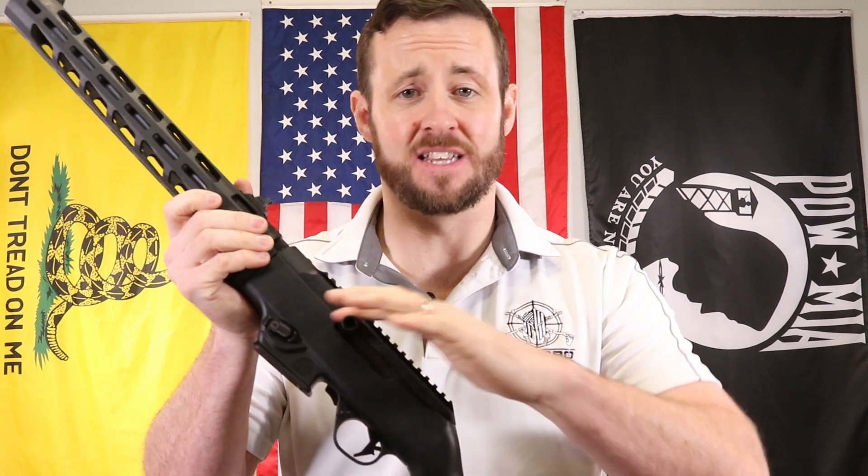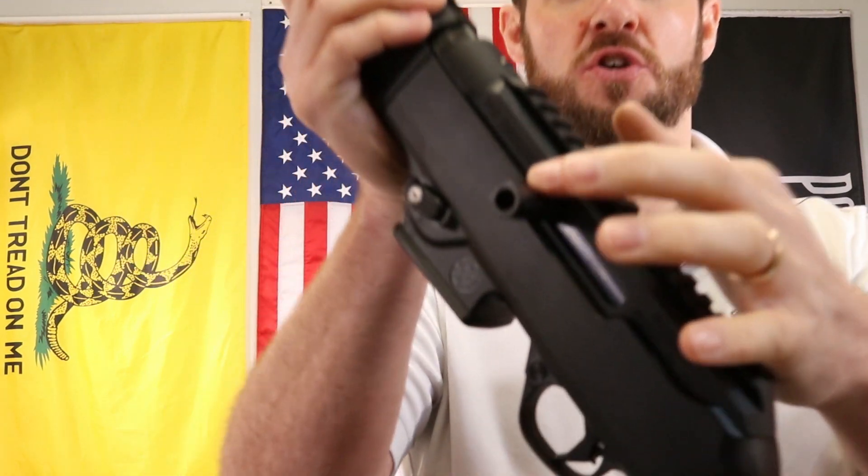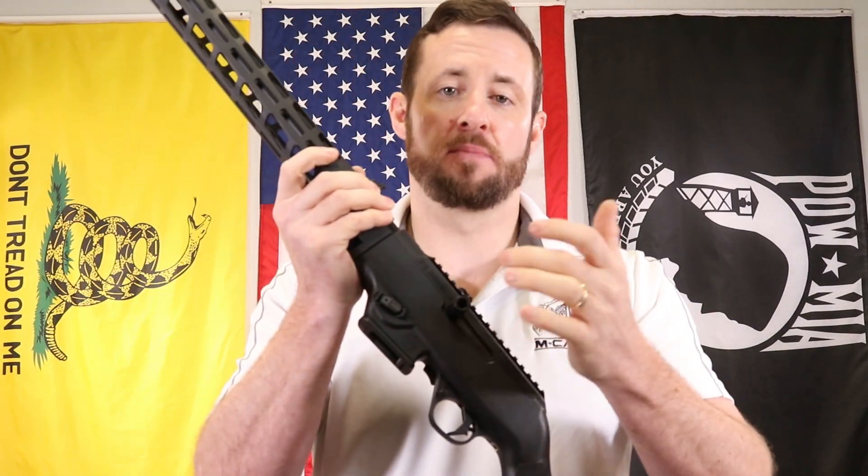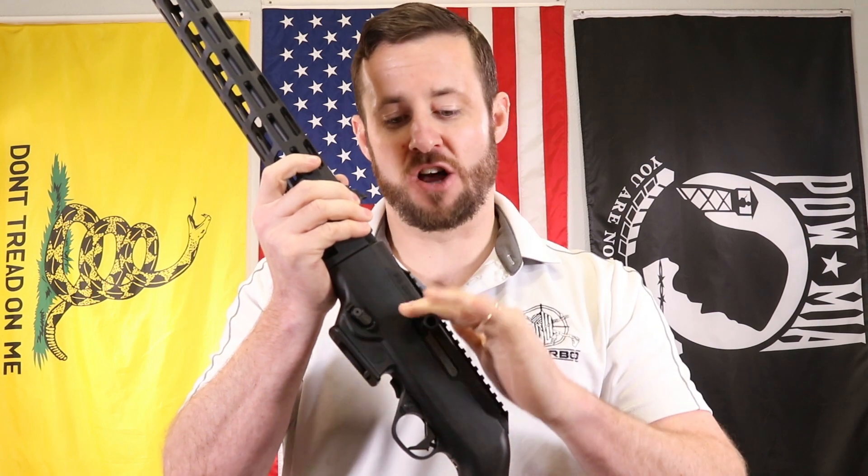That little nub from the factory is not really that great for performance or just having fun. It's hard to find and easy to slip off. We've got a nice spiral groove machined into it, made from 6061 aircraft-grade aluminum, black hard-coat anodized, and also an upgraded carbon steel screw to help make sure it's solid and not going to break off.